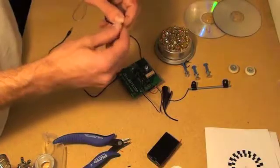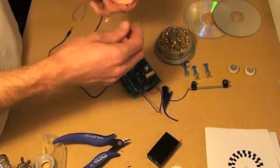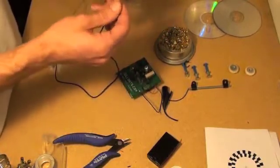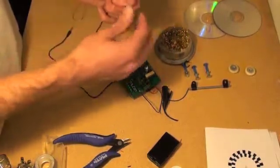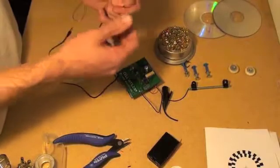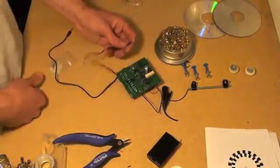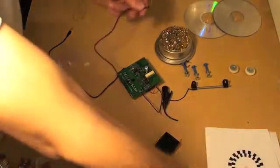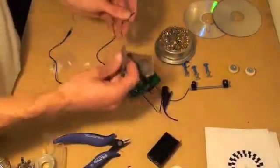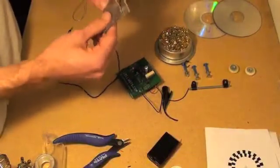Headphone wire is special lacquer-coated wire that is impossible to solder to until you remove the lacquer. There are a couple of different ways to do this. You can get a lighter and try to burn the lacquer off, but that doesn't always work that great. The way that works pretty consistently is to get some sandpaper and pinch the wires in between the sandpaper.